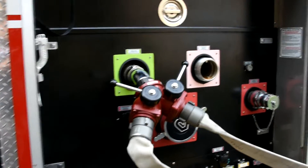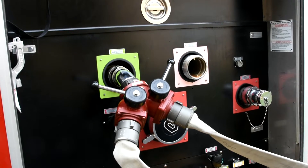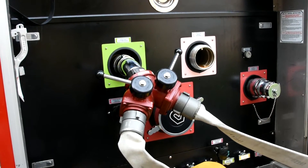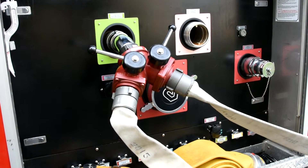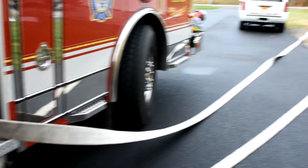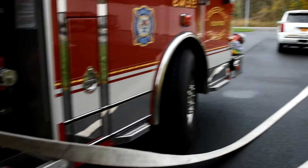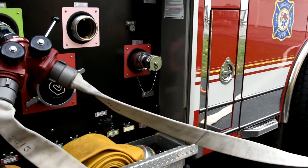This is skill sheet number 14, deploying of a MasterStream device. We're starting off here at the pump panel of the ETA. We've got a gated 2.5 inch Y with 200 feet of 2.5 inch hose coming off of it that we're going to use to connect to the end of our MasterStream device. This particular device that we're using today is the one off of the ETA.